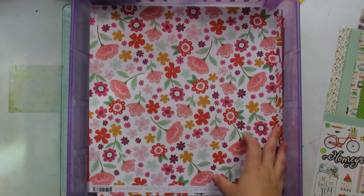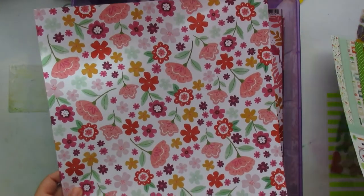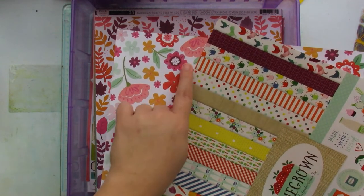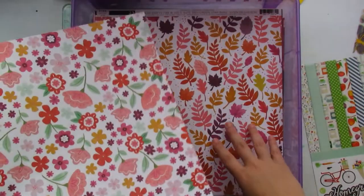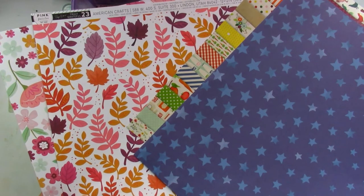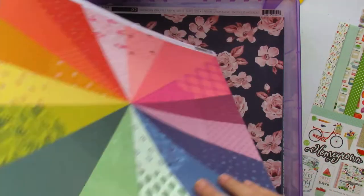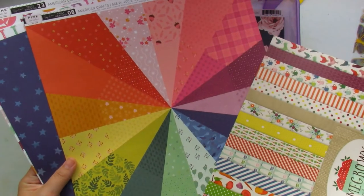I also have some patterned paper left from Truly Grateful — look at this! This orangey-red color is almost the same as the one in the collection; the pinks, purples, and greens mix well. And I stored whatever was left from Truly Grateful here together. See — the blues from the stars are the same, it's the same green. And look at the rainbow paper!